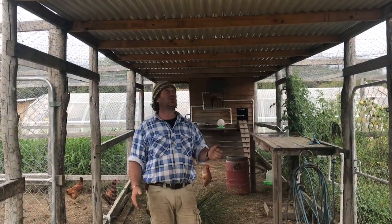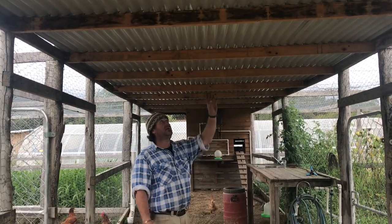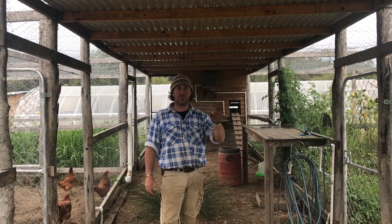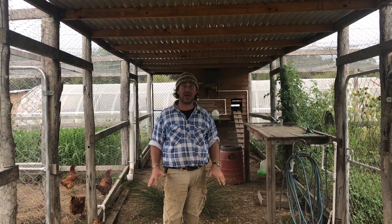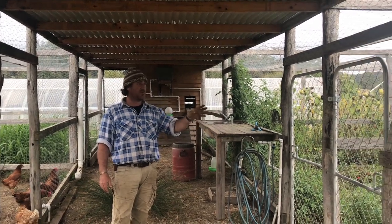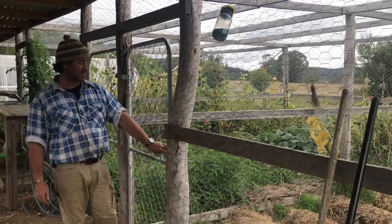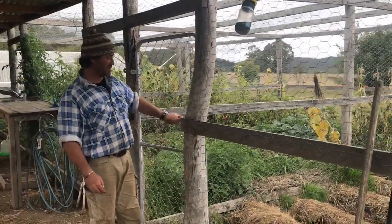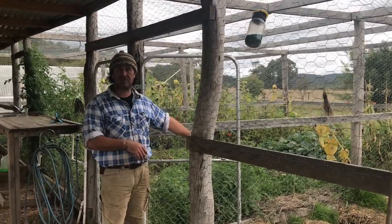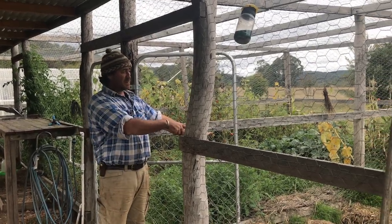Here we are inside the chicken coop. This is our central corridor, which is covered and collects a lot of the rainwater for irrigation of the whole system. On my left hand side we've got three bays, and we've just got gates that we can open and close to let chickens in and out, so we can manage the whole system that way.